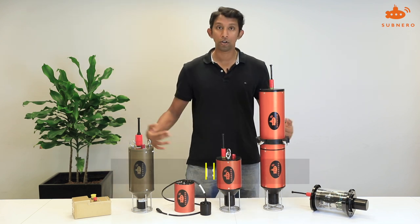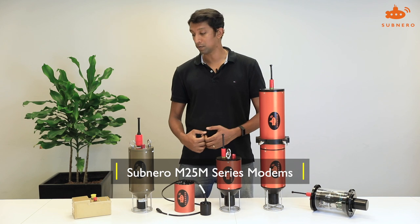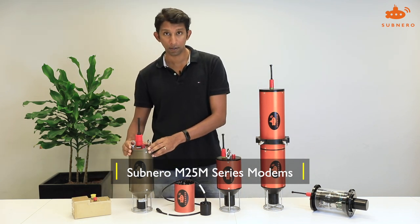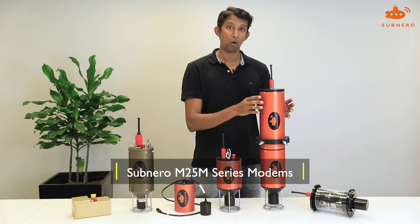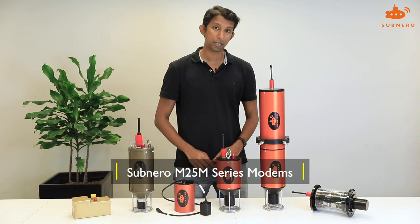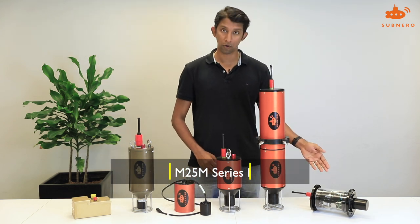The whole range of our medium data rate, medium range modems comes with platinum — which has both embedded and surface configurations — silver, which has all three: node, surface, and embedded configurations, and the research edition which comes in the surface configuration.